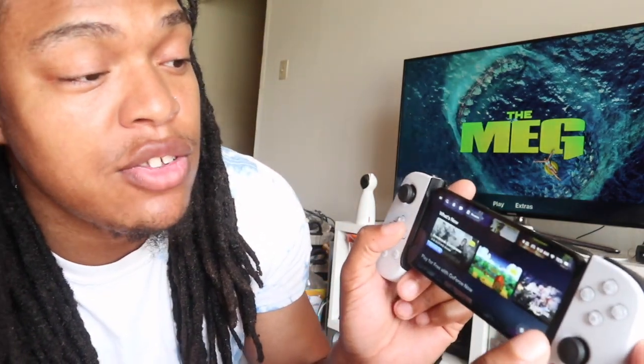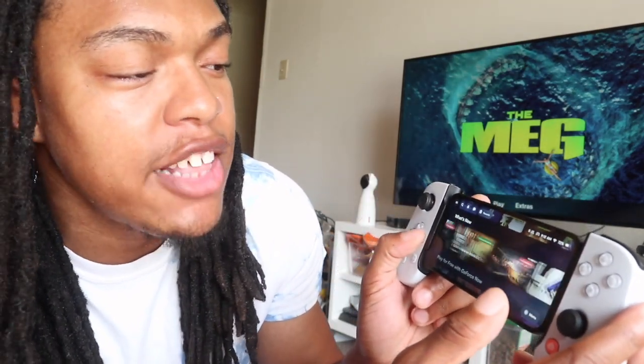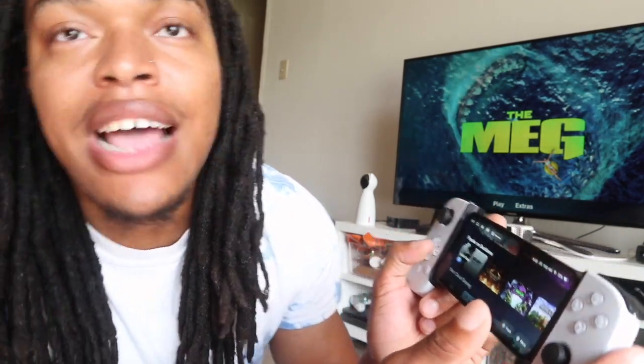I genuinely enjoy this — I play it whenever I'm at anybody's house or just want to chill. This thing is a hundred dollars, it doesn't drain your battery, and it connects you to your PlayStation or Xbox. There's also a whole store with a subscription to play Call of Duty and other games via Xbox Cloud Gaming. You're not stuck to just PlayStation or just Xbox — you can do any and all things, and it works the same way with Android through the Google Play store.